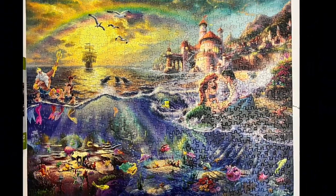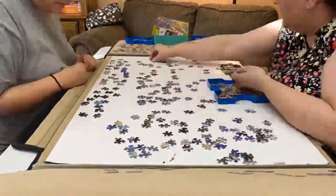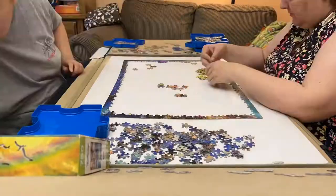The puzzle took us three hours of casual puzzling. We worked on the border first and then worked inward. Sarah went above sea level and I went below.